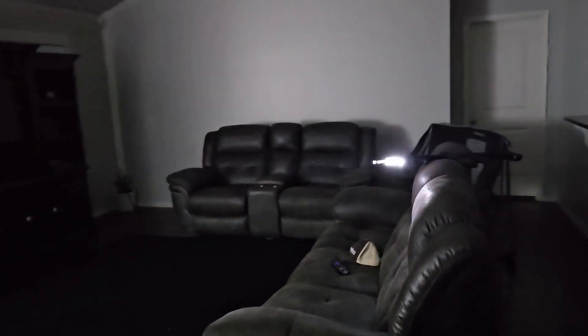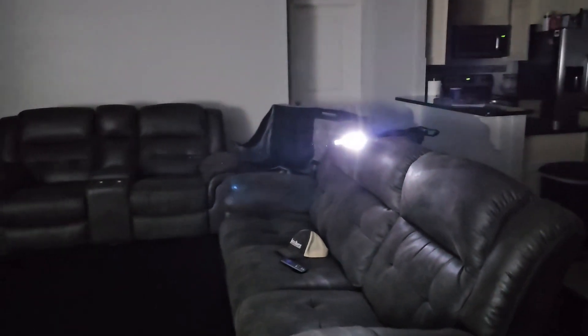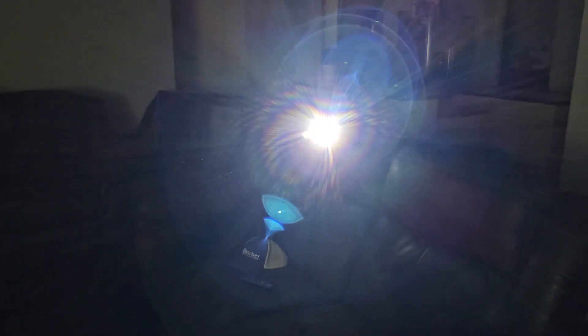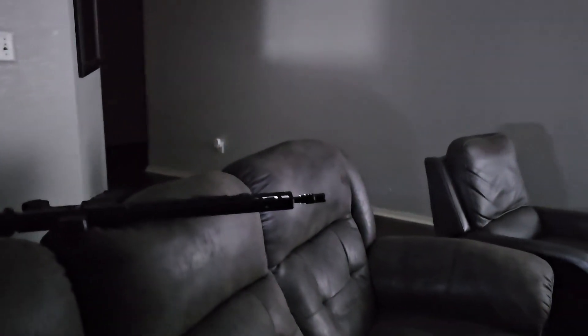There are two different settings for this light — a high setting and a low setting. For the high setting you're going to get around 2000 lumens, 83 minutes of battery life, and it's going to be able to shine 663 meters. For the low setting, it's going to be 750 lumens, 93 minutes of battery life, and it's going to be able to shine 378 meters.